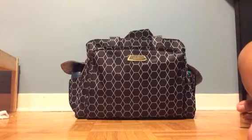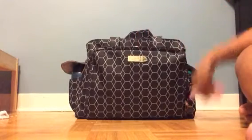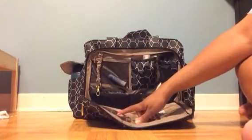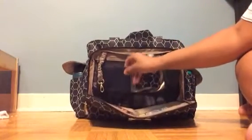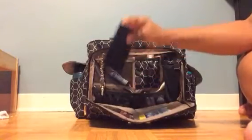So getting right into it — in the front mommy pocket, when you're traveling by air you definitely need documents and things like that. I've got in one of the mesh pockets our passports, and all three passports fit really nicely in there with no problem for space.